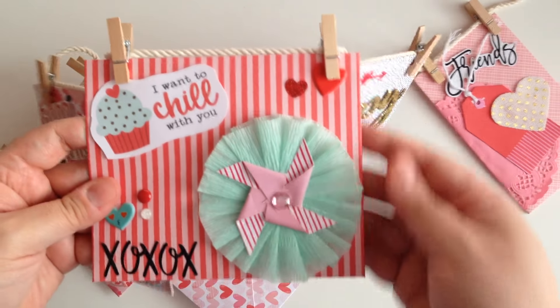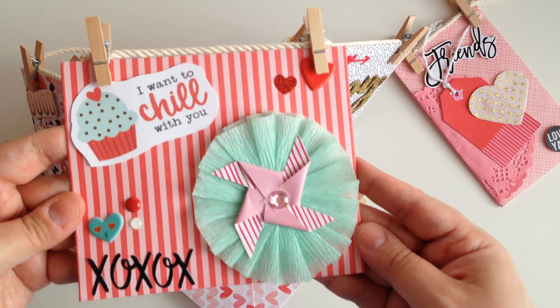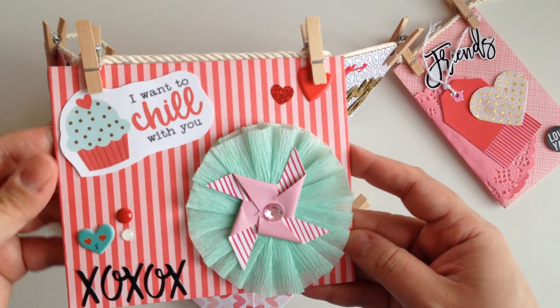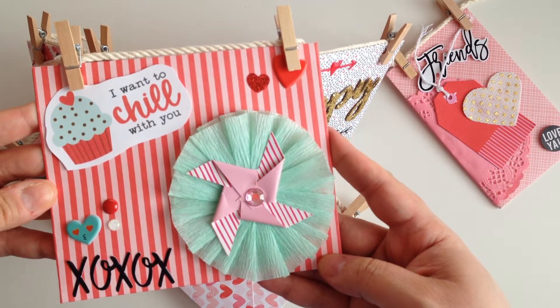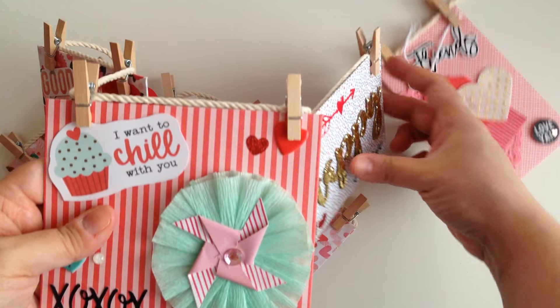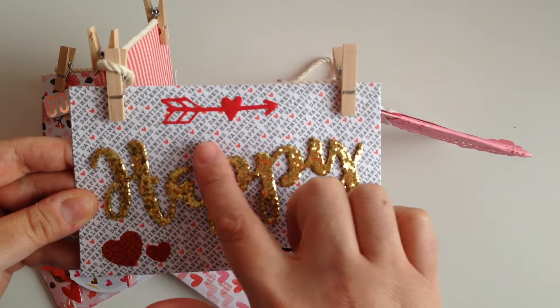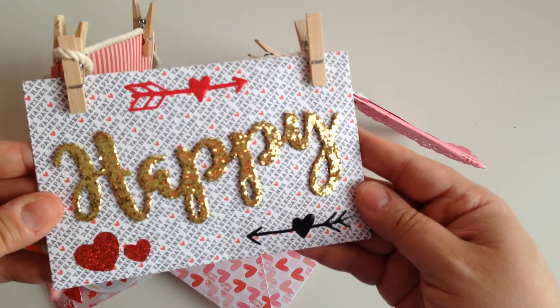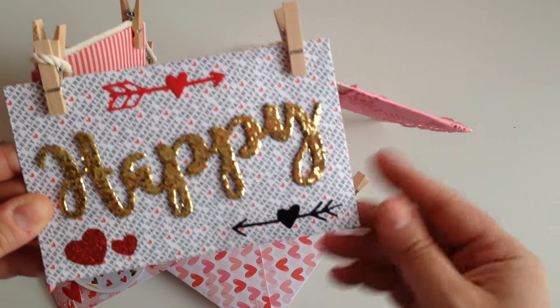And then this one — I did one of my little puffy rosettes with two layers. And it says 'I want to chill with you.' XOXO. This one just says 'happy' because it does say in the background 'Happy Valentine's Day,' so I just have the word happy, some hearts, and some little arrows.